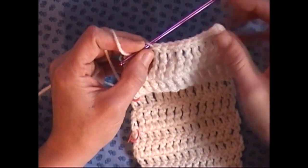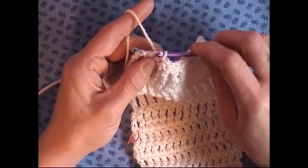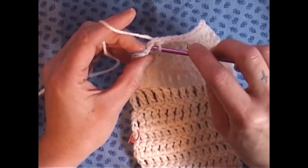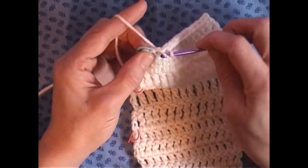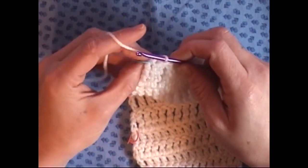That's the slip stitch. So you just go through your stitch, grab your yarn, bring it through, and bring it through that loop that was on your hook. Go through the next stitch, grab the yarn, bring it through, and bring it through that stitch on your hook.